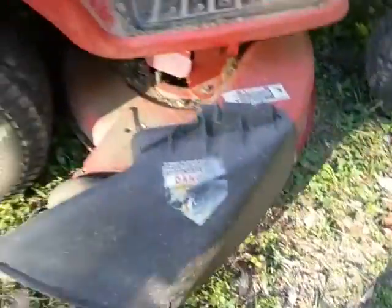I'll give you another shot over here - you can see the blades. I just put new blades on this sucker, and here's the discharge flap. It's just a cool little deal.